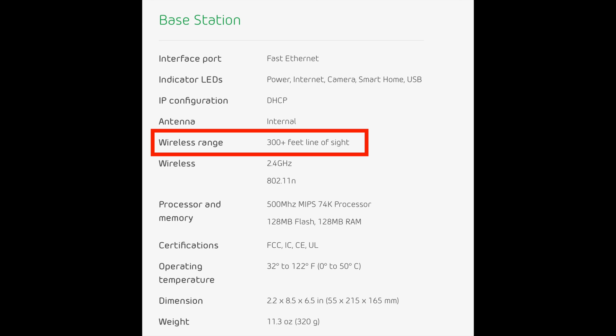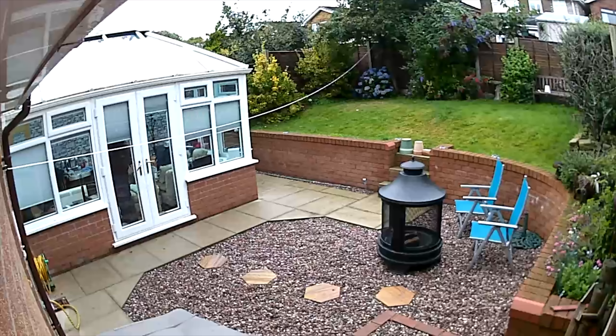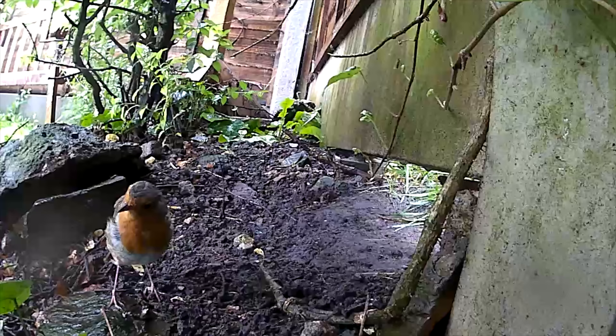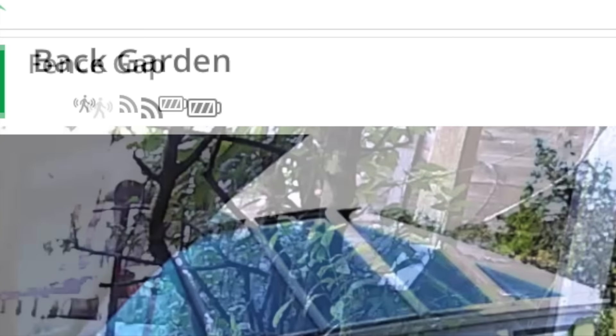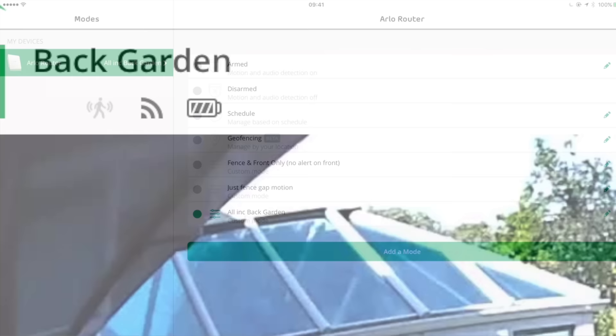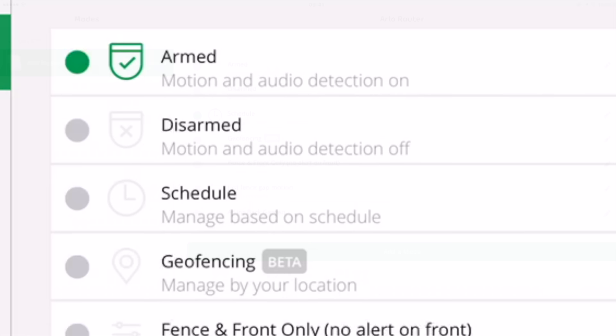Let's talk about camera range — how far away you can place a camera from the base station and still get a good signal. According to the specs it's 300 plus feet line of sight. Wherever I've put these cameras — whether in the front or back of the house, or anywhere in the garden — I'm getting a full strength signal, which is three bars. It's not a big house or a big garden, but I think the signal strength is down to that separate base station; it definitely seems to pick up a good strong signal. Also, notice above each image there's a battery indicator next to the signal strength meter. You might spot that the cameras have custom names — it helps you identify them and makes it easier to spot which camera recorded motion when you get an alert on your phone.